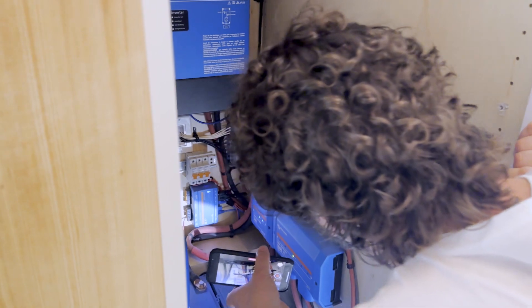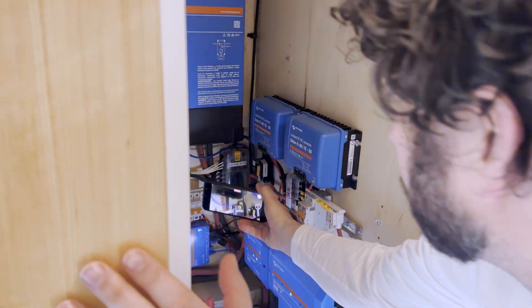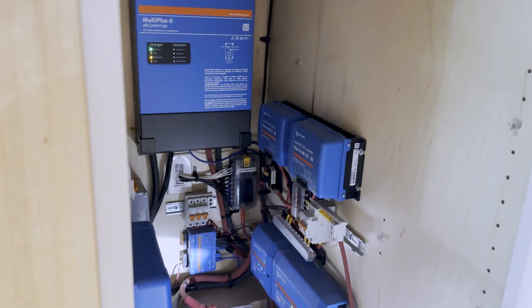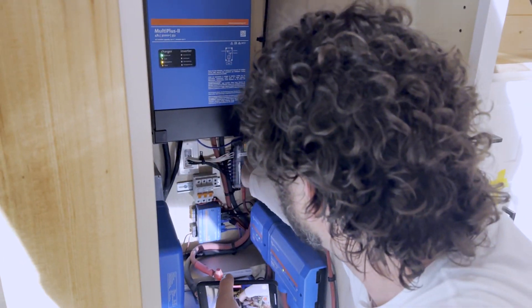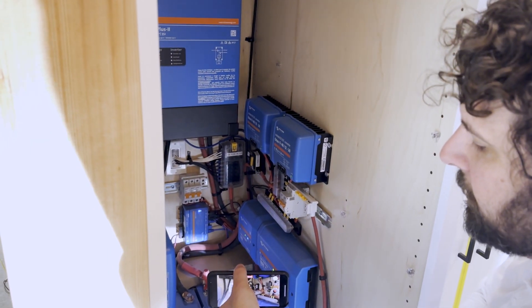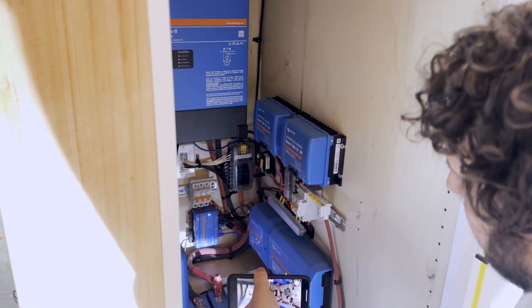It says 12-volt disconnect. When we ship it, we actually turn this disconnect to the off position — all of a sudden all the lights go off because now the 12-volt system in the unit is off. After shipping, you want to come in and turn that on. That's the only thing you need to do to turn on this system. Now it's on.